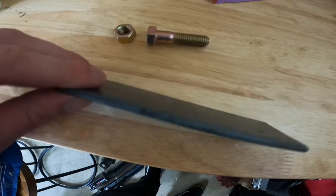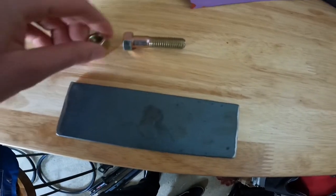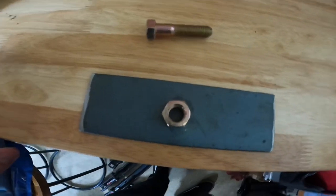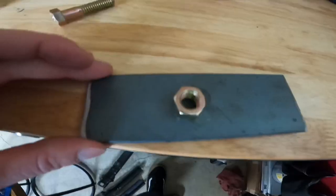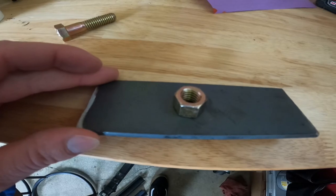If you run into the problem where you have to install a bracket right on top of your fuel tank, here's an easy fix: drill a hole in your metal plate, weld your nut onto your metal plate — there you have your brackets that are going underneath your van.